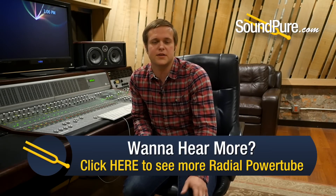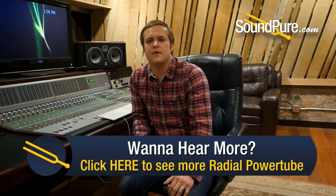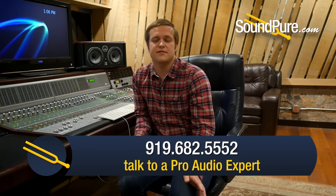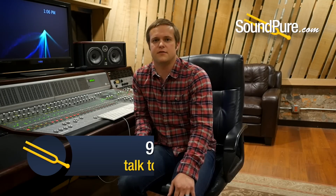Thanks for checking out the video. Stay tuned for our other video about the clean versus the dirty tubes for these preamps. If you need financing to be able to get these, we're happy to work with you so you can pay it off over time. We also take trade-ins, so if you have some gear laying around the studio that you haven't been using, give us a call — we're happy to take it off your hands for you.